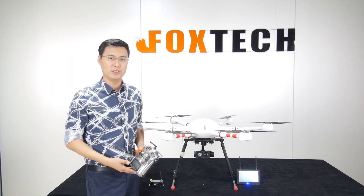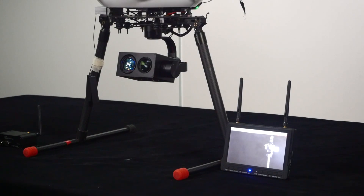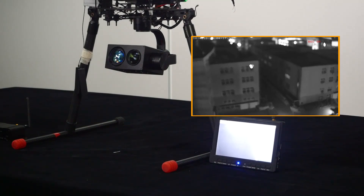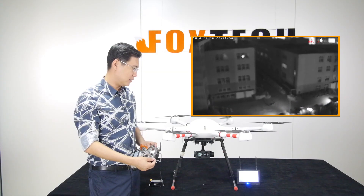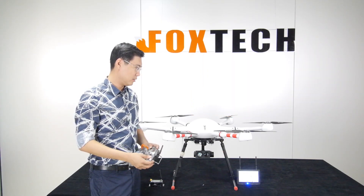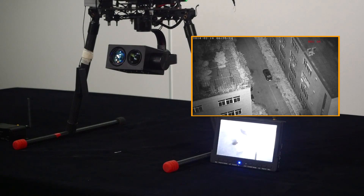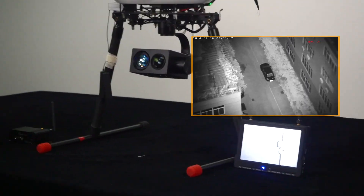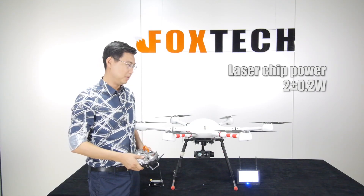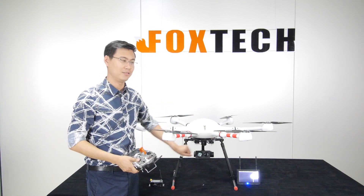Now I'll show you how to use the night vision. You switch to black and white mode first and give it around five seconds to refocus. To turn on the laser light, push this switch upward — you can see how bright it is. The laser output is over 2 watts, so it's very bright and a bit dangerous; don't look directly into the laser beam.